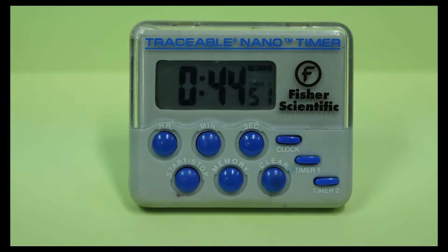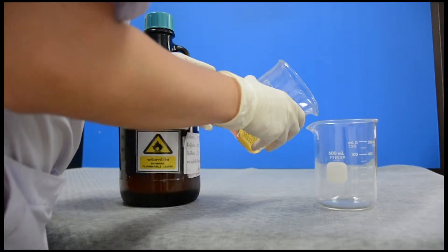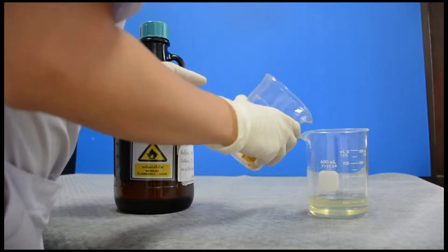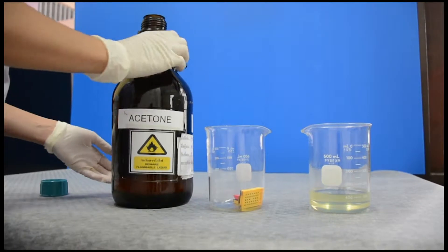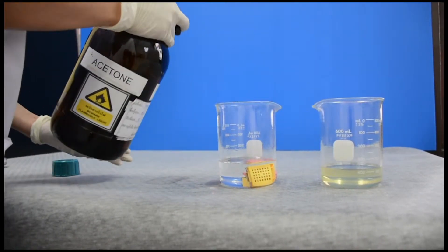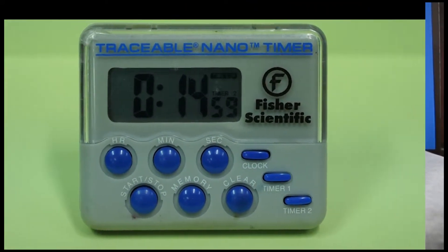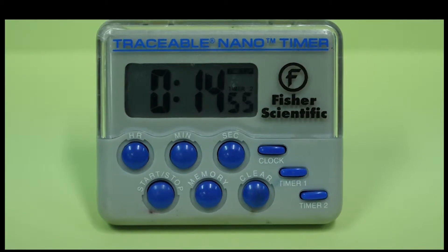นำตลับชิ้นเนื้อที่ผ่านการรักษาสภาพด้วยน้ำยาฟอร์มอลีนแล้ว แช่ในน้ำยาอะซิโตรให้ท่วมตลับชิ้นเนื้อ จับเวลา 45 นาที เมื่อครบเวลาทำการเปลี่ยนน้ำยาอะซิโตรใหม่ และจับเวลาต่ออีก 15 นาที ทำซ้ำขั้นตอนนี้อีกหนึ่งครั้ง